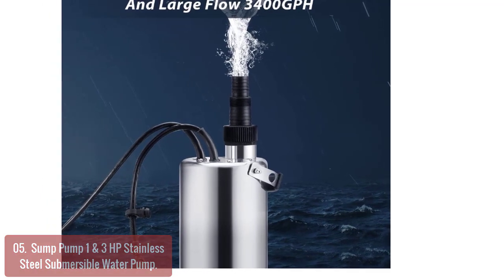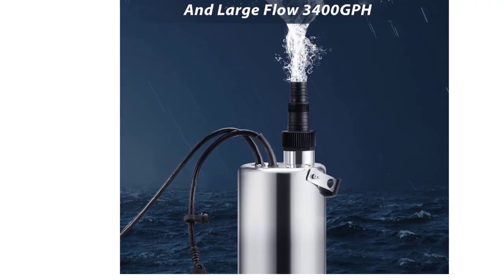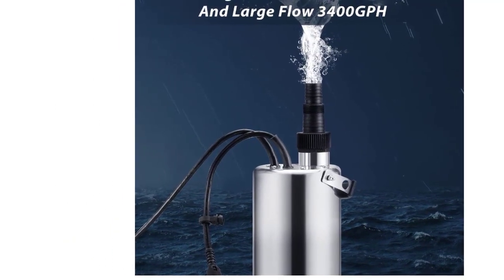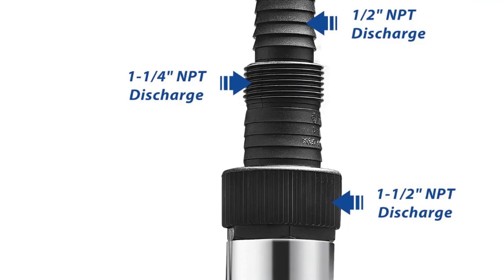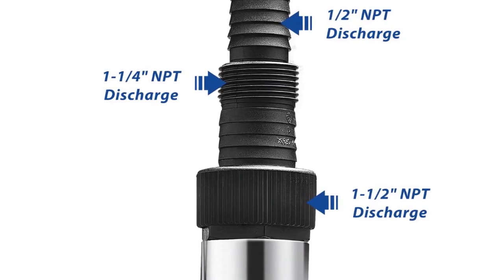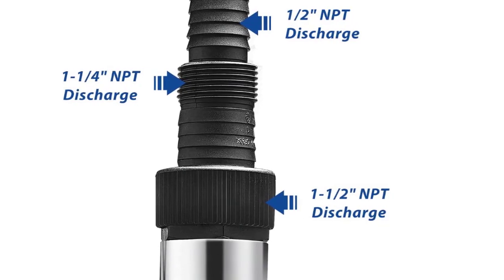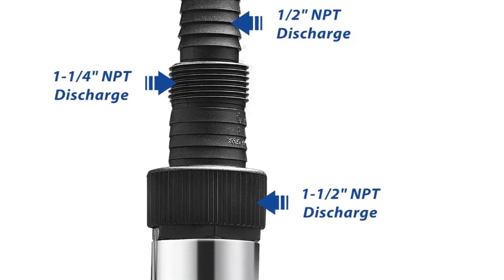The sump pump is built with a safety feature that prevents motor overload. Integrated thermal overload protection lets the pump automatically shut off when it gets too hot, while an automatic reset feature ensures a quick recovery. This submersible pump also has a handle for easy manual operation and easily connects to 3.5-inch through 6-inch discharge plumbing.